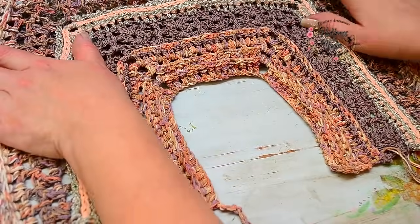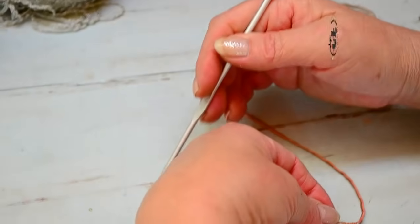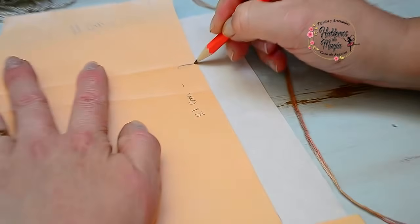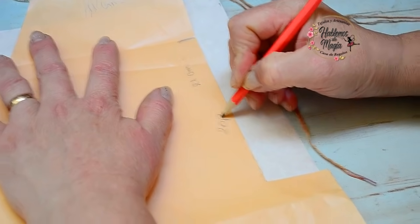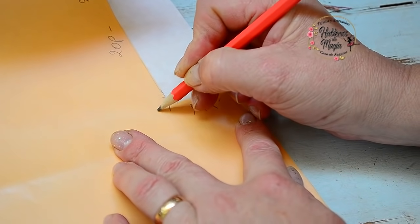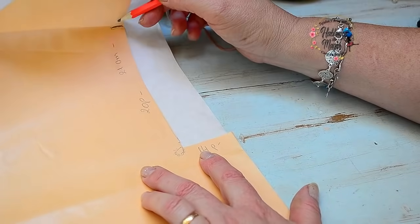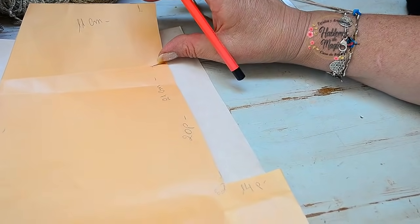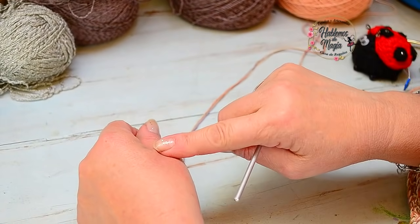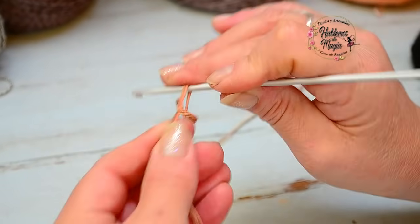Vamos a comenzar. Yo hice 20 puntos de largo — se los escribo acá. Yo hice 20 puntos aquí, y acá abajo hice 14 puntos, porque acá vienen varetas y cadenas para girar. Entonces tengo 14, y tengo 20 de nuevo hasta el alto que yo le quise dar. Para empezar, les quería mostrar que vamos a tejer 20 más 20 son 40, más 14, son 54 cadenas. Ahora voy a tejer 54 cadenas, que es mi medida.